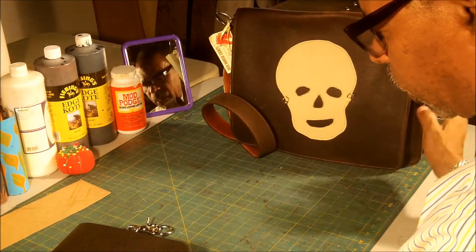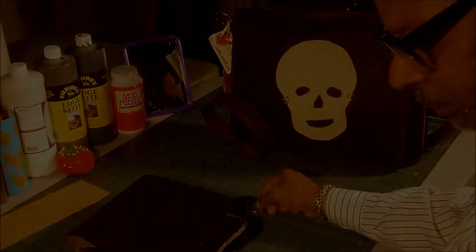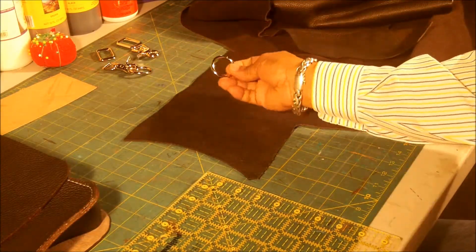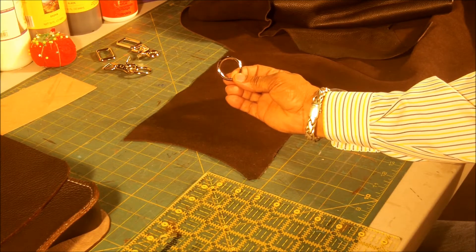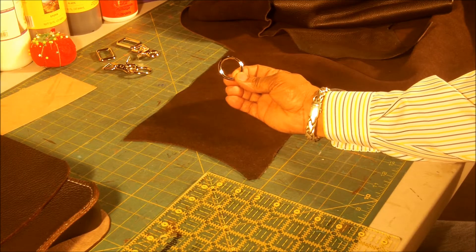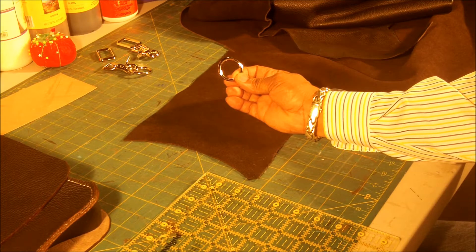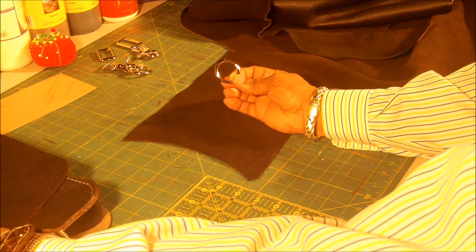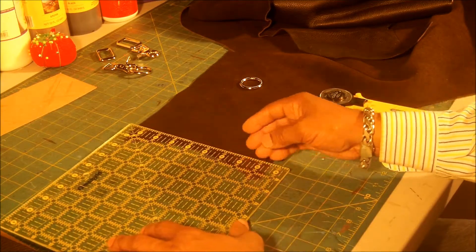Next thing we'll do, I'll go ahead and show you how to cut out the pieces for your ring. The next thing we're going to do, we're going to cut out the ring holders. This ring is one inch — a one inch ring. So what I'm going to do, I'm going to cut out a two inch wide strip of leather, which would be about seven inches long.